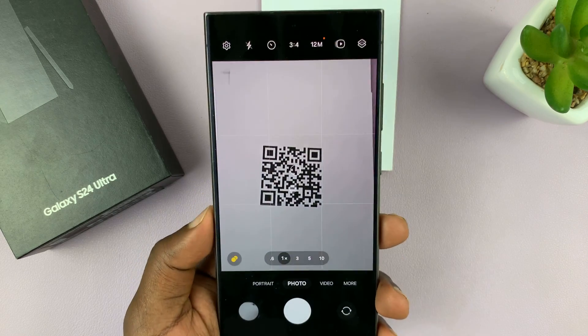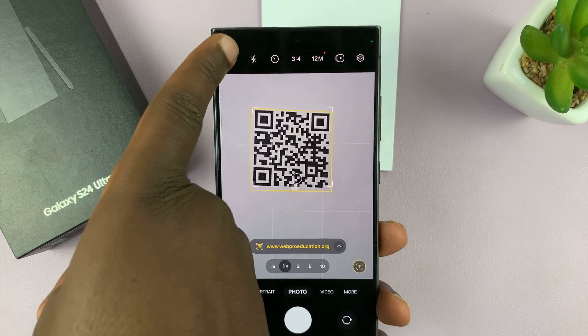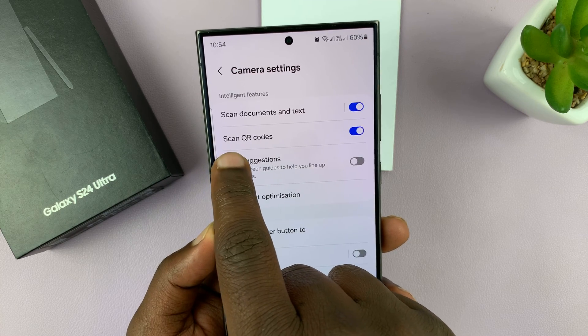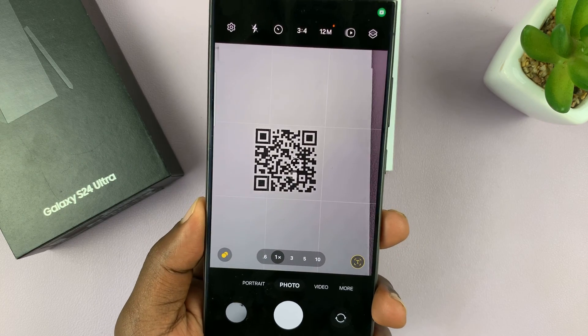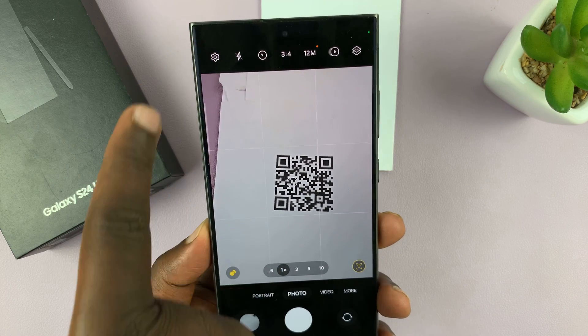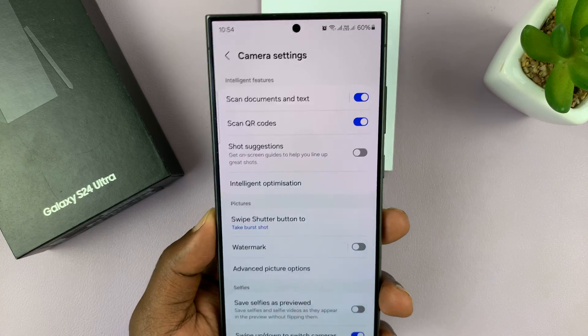To do this, you need to make sure that feature is enabled. Open your camera up and then tap on settings. In the settings, ensure that scan QR codes is enabled, because if it's disabled, then you won't be able to scan QR codes with your camera. So that feature under settings has to be enabled.